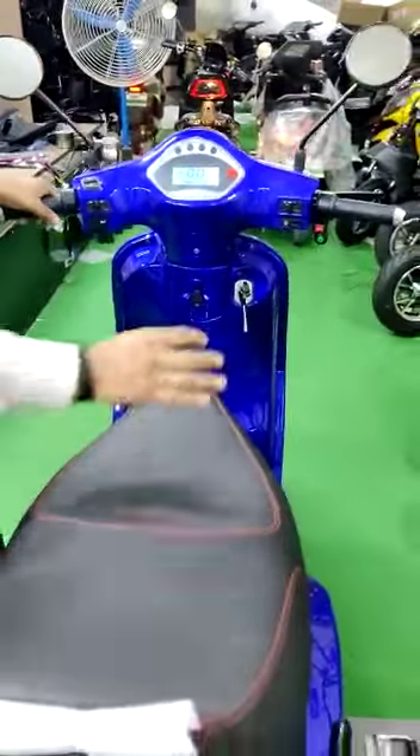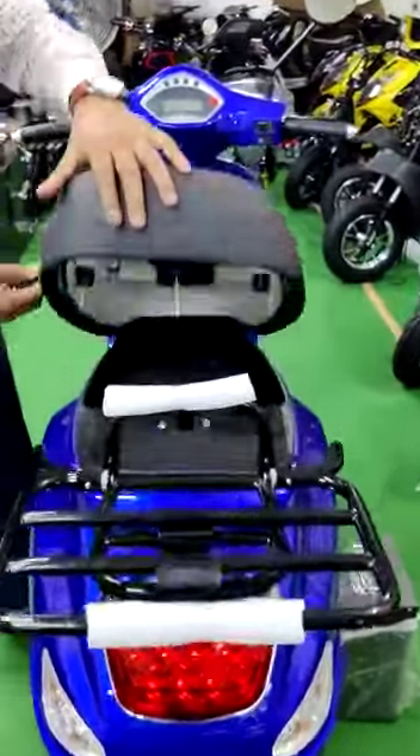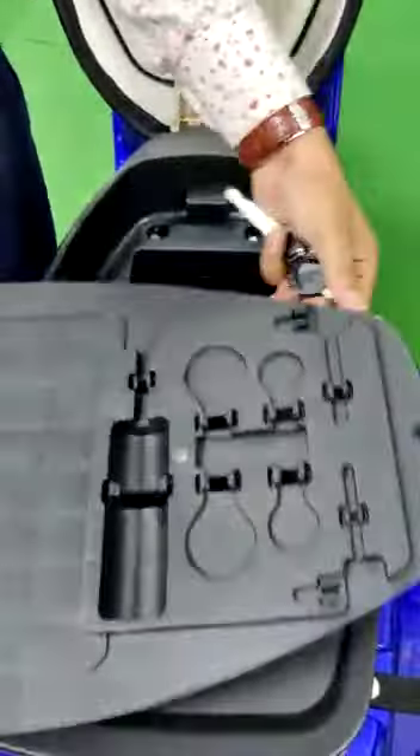We talk about the battery space. I will show you the under-seat battery space. It is a very beautifully designed seat. You can see this is a tool area, where you will keep certain emergency tools.